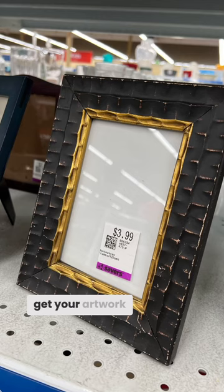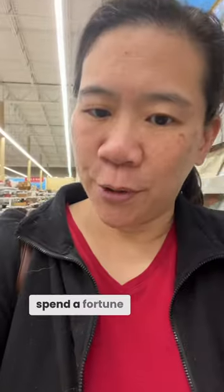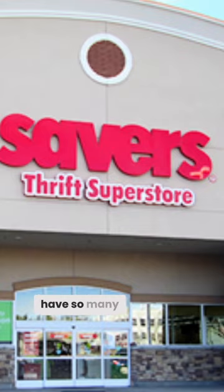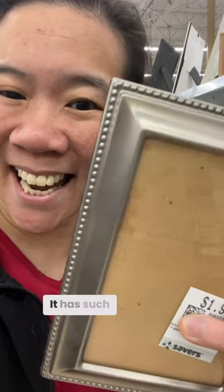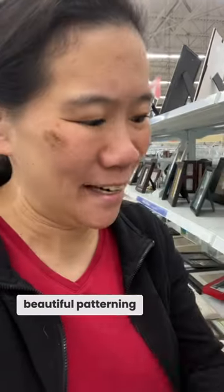Here's a great solution if you want to get your artwork framed and you don't want to spend a fortune. Stores have so many cool frames that are really cheap. Look at how cute this frame is — it has such a beautiful patterning and it's two dollars.